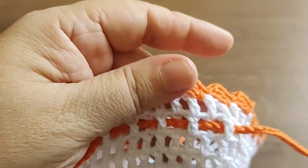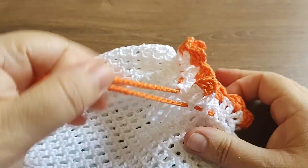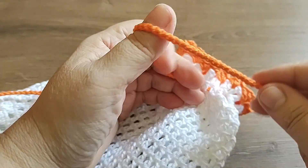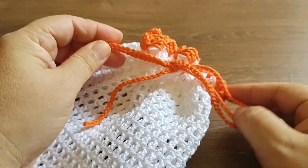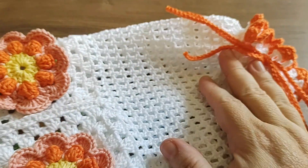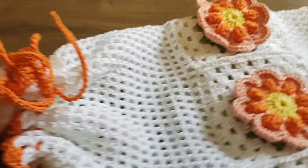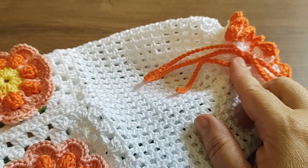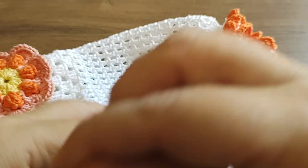Vou passar aqui tudo e já volto. Terminei de colocar aqui - agora estou puxando já para amarrar. Dar um lacinho aqui - a corda tem que ser suficiente para dar um lacinho. Você faz isso desse lado e depois faz a mesma coisa do outro lado. Se preferir, em vez dessa cordinha de amarrar, você pode colocar um elástico, que aí vai ficar abrindo e fechando conforme for usando.